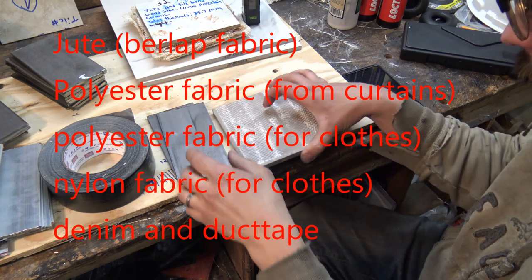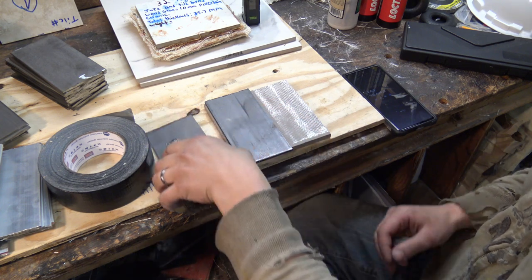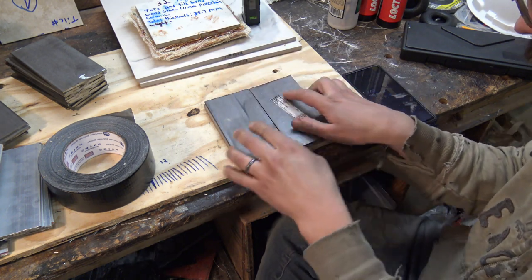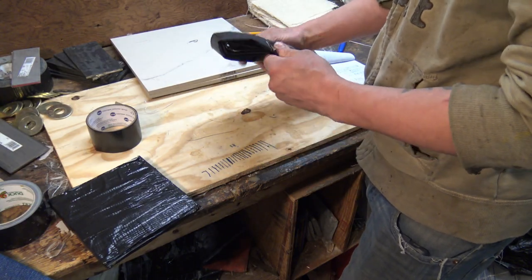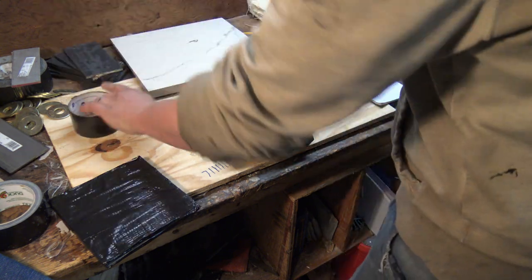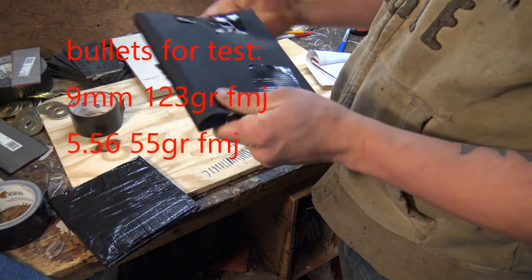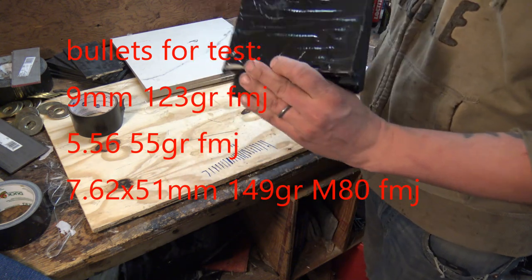For a six-by-six square of each of these, I tried to maintain under four pounds in weight, so that for a full 12-by-12-inch chest-plate size it would be less than 16 pounds in a plate carrier. Still quite heavy, but obviously we're using suboptimal material here. The ballistic threats I used were 9mm, 5.56, and 7.62x51, because this is what the military has been throwing at these protesters.